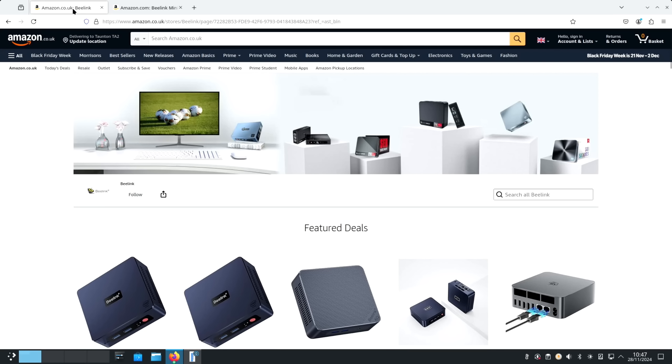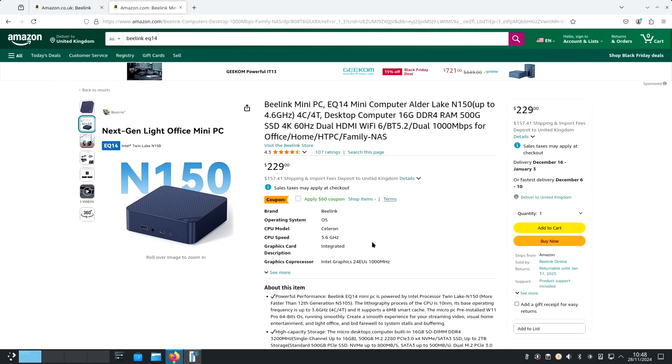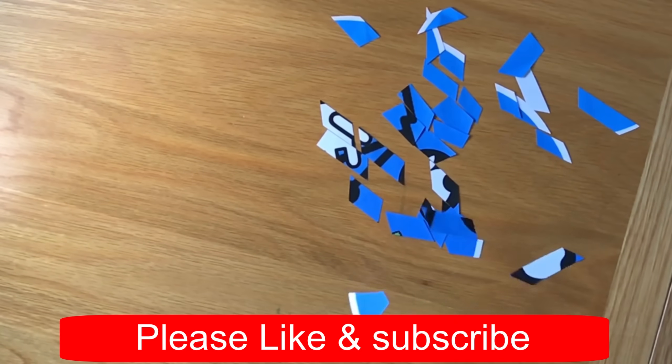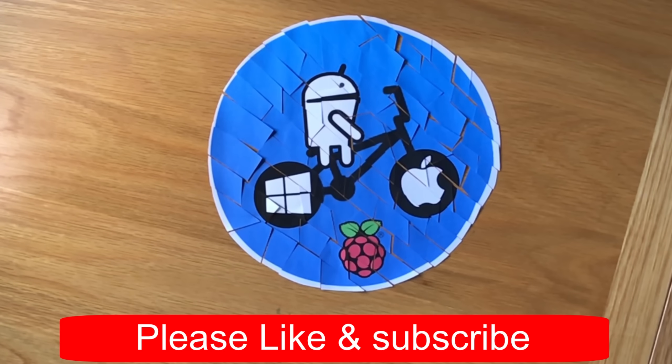It's not appearing on the UK Amazon website yet, but the US one has it and there's a coupon at the moment — it's already a really good price. Thanks very much to Beelink for sending me this to test. I look forward to plugging an external graphics card into it in the future. I hope all this helps — thanks very much for watching, please like and subscribe.